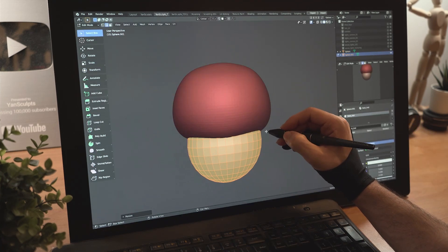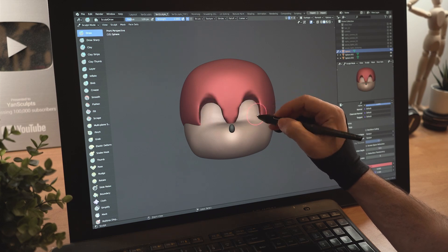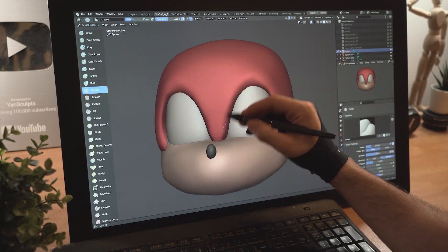Turn the sphere red, pull it up, create a new sphere and place it down. Pull out the nose area, then add a new sphere for the nose, carve in the eye sockets, add spheres for the eyes, then refine the borders.